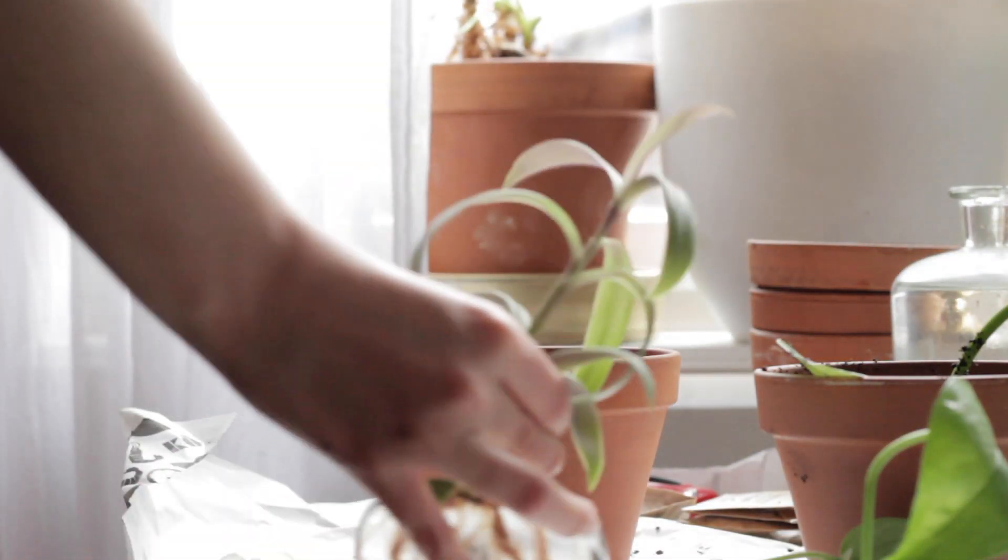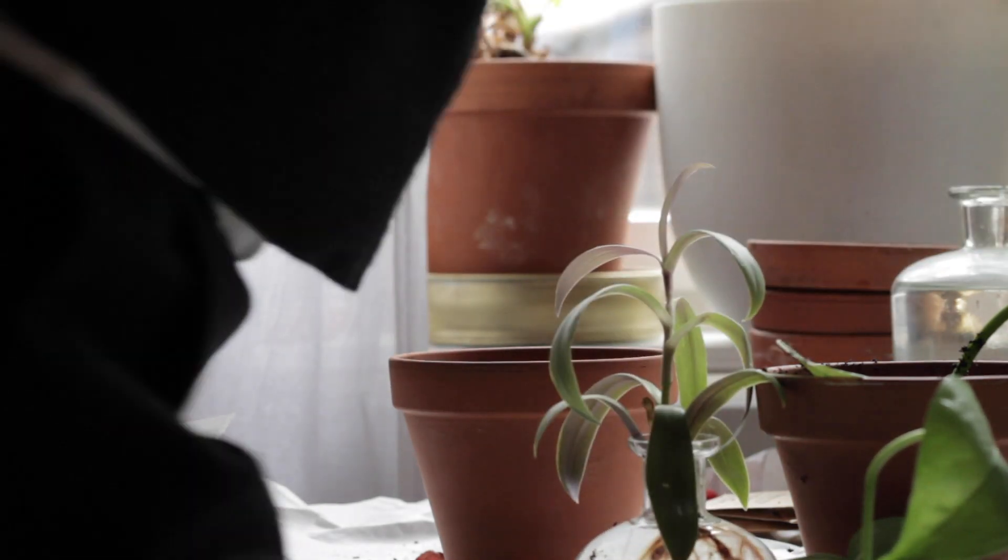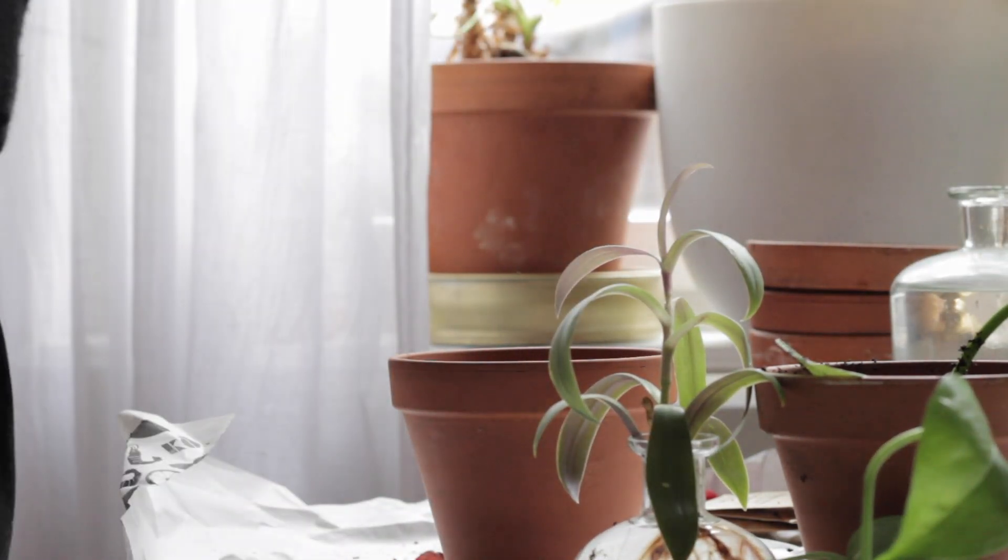Hi and welcome to my channel! My name is Alejandra Cerda. Spring is finally here so I figured it was a great time for me to repot some plants, plant some seeds and cuttings.